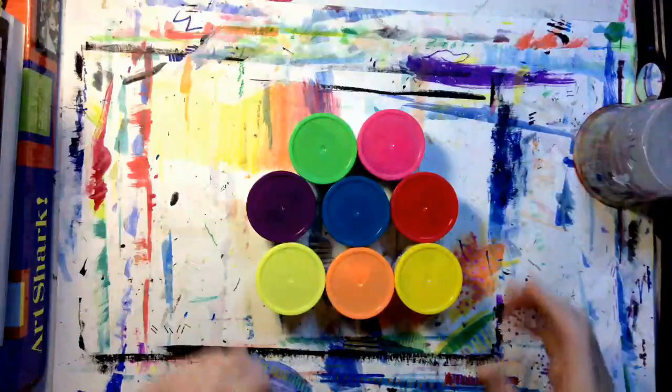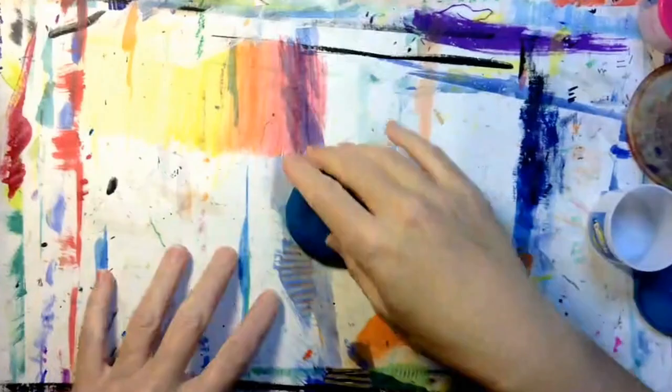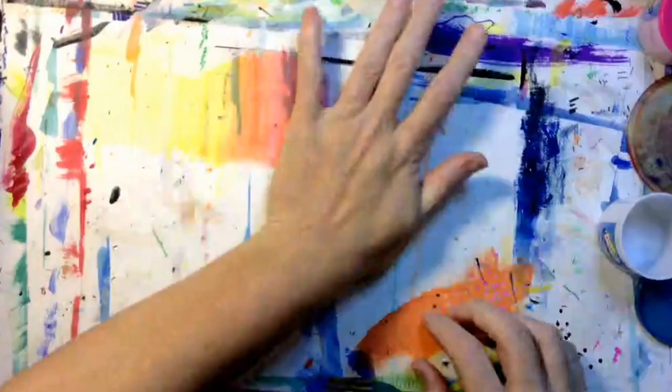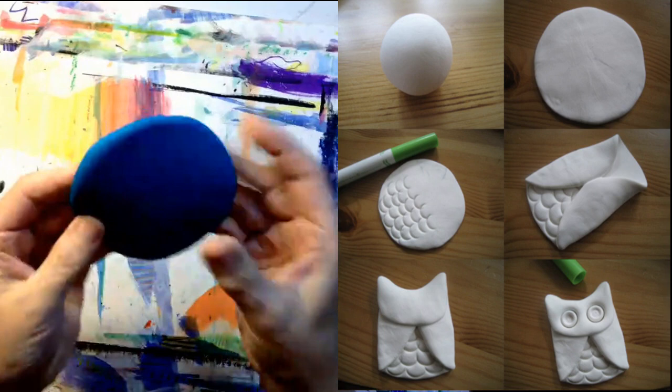What color modeling dough do you want to use to sculpt your owl? I've decided to use blue. Roll the dough in your hand and make a ball. Now flatten it like a pancake. Flip it and flatten it some more, and flip it again and flatten it. That looks about right. To start your owl, you will need a flattened circle.